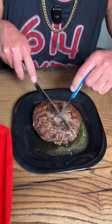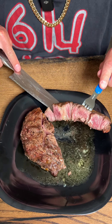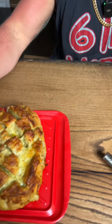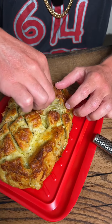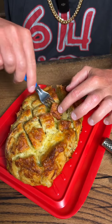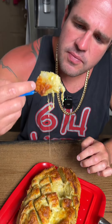Let's cut this steak open real quick and show you what it looks like inside, because I know everybody wants to see how perfectly cooked this is. Look at that — perfect, that's a medium rare. We're going to dive into that in a second, but the real reason you're here is this break-apart armadillo bread. It's piping hot right out of the oven. We're going to use a fork because it's still too hot to pull apart by hand — oh, worth it, worth it, oh my god.